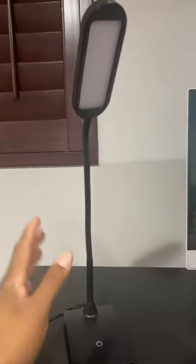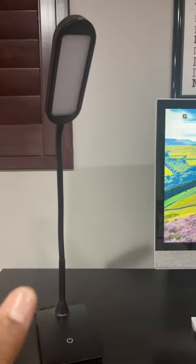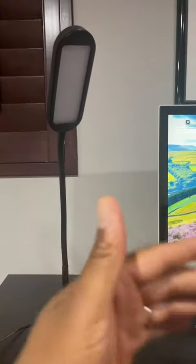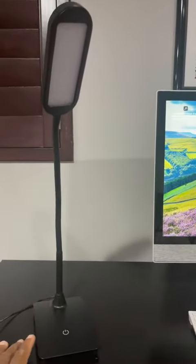Today we're taking a look at this LED lamp right here. It has three different light settings. I'm going to show you what it looks like during daylight right now, then I'm going to turn the lights off and show you what it looks like with the lights off.